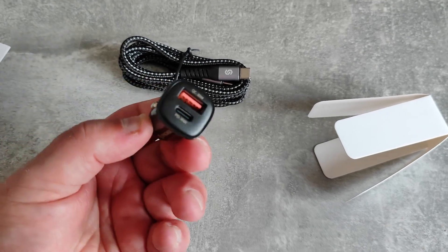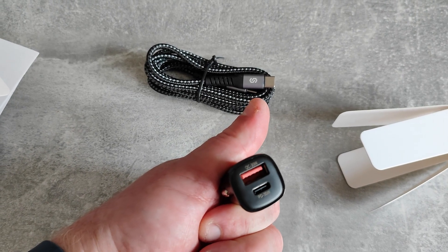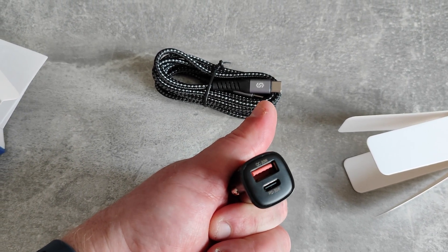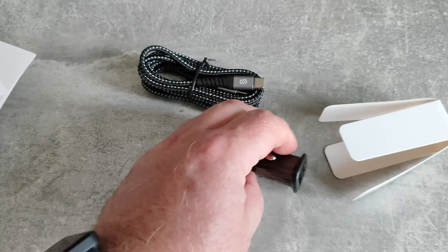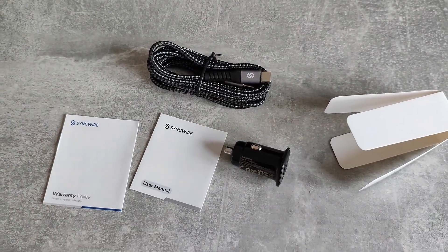That's really nice. Two ports, as we already know - we've got QC up to 30 watts and PD up to 30 watts with USB-C charging. Not much else going on in the box, just a user manual and warranty policy.